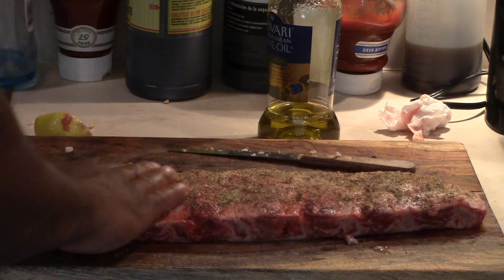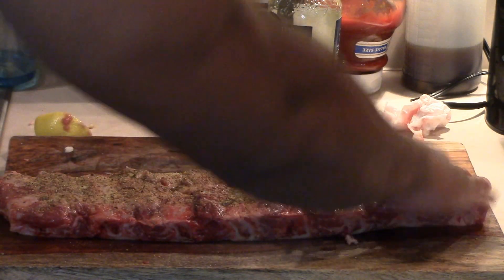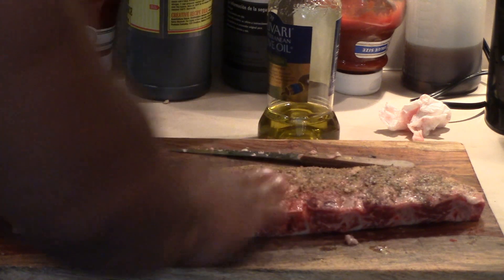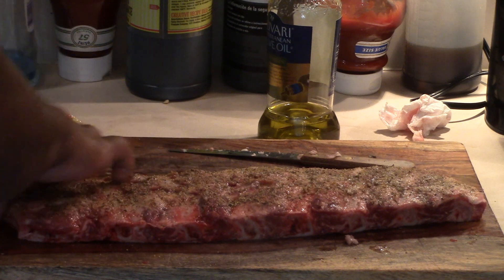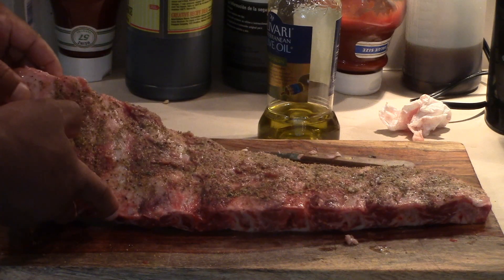You really want the seasoning to stick good, especially the way I'm going to do these ribs, because these ribs are going to be hanging — they're not going to be laying down. So you really want your seasonings to stick well because I'm going to hang them, and obviously when you hang them you don't want all the seasoning to fall off. There you go — you've got your first slab. I'm going to do the other ones and I'll get back to you.